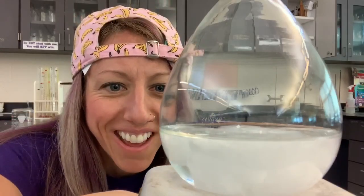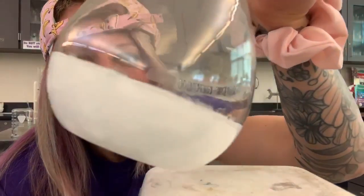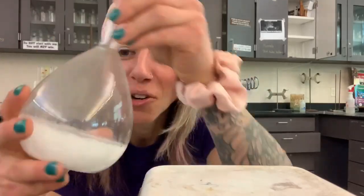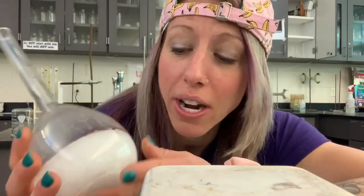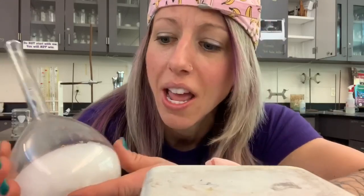Oh yeah, look at that — I did it for the first time! As you can see, it turned to a complete solid in there. This is very exciting, especially for my current students who remember me telling you about how I've never been able to do this before. It's very exothermic, which means it gives off heat. This was room temperature when I started, and now it's actually warm to the touch. We call this demo 'hot ice.' There it is!